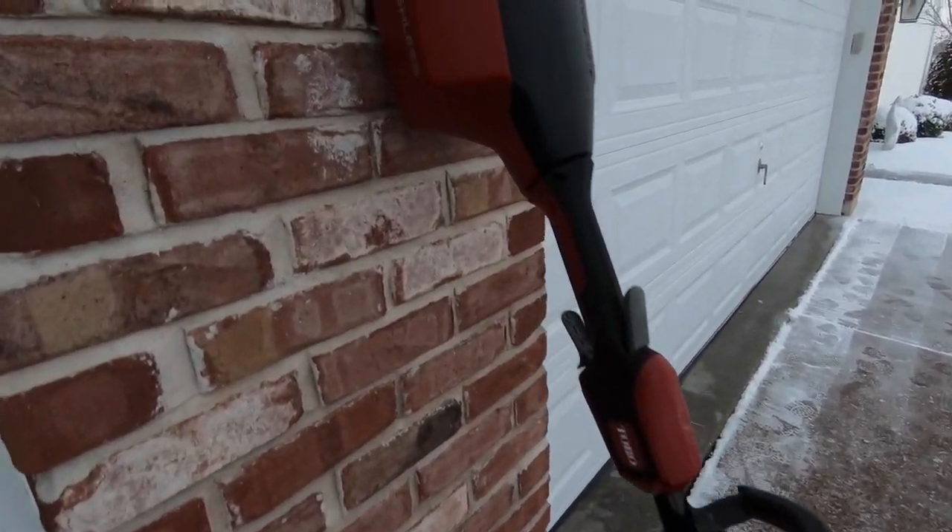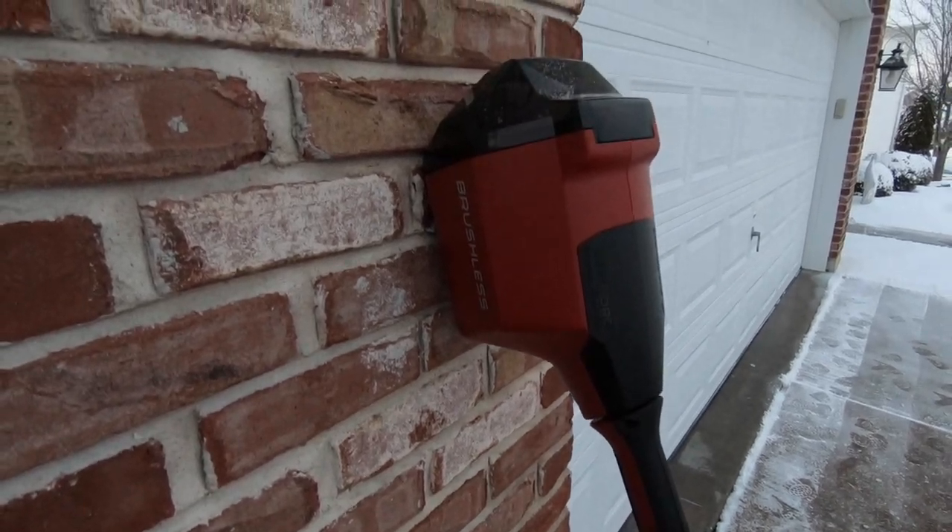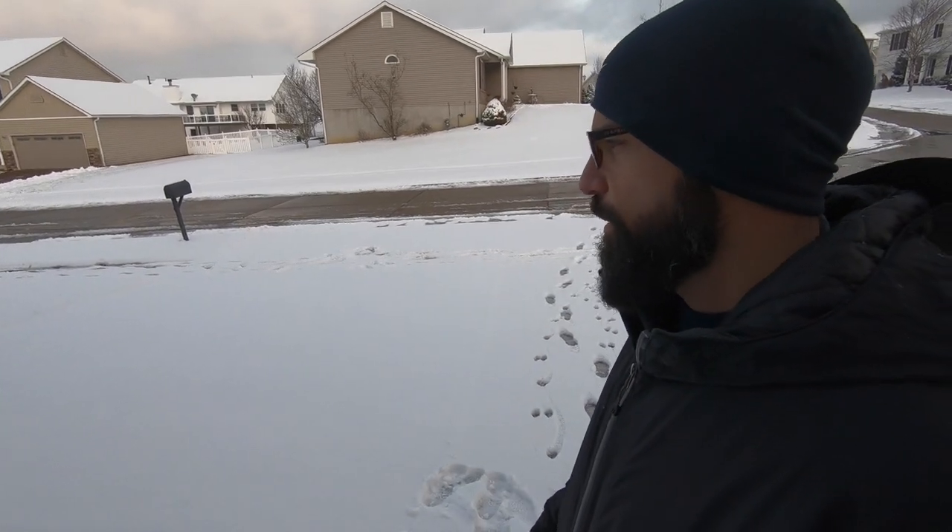I'm going to see how far I can make it go on my whole driveway and how much of the sidewalks I can get cleared. I live on a corner lot so there's a lot of sidewalk — the sidewalk that wraps all the way down the side of my house as well as in the front, and I have a big driveway that's three car widths wide.